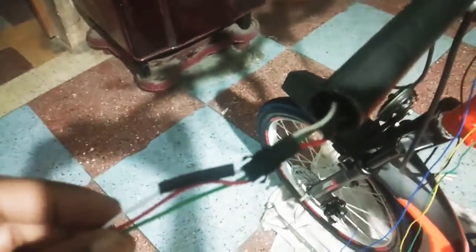This is a combination switch. This is the e-brake — there are two e-brake levers which have auto cutoff, which will automatically cut the motor power. This is the throttle, and I am connecting the electrical wires.